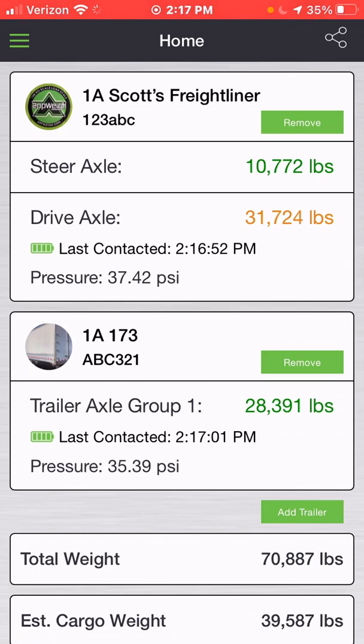The most important thing here is the green battery icon where it says 'Last Contacted' under both the drive axle and trailer axle. In my instance, this is showing last contacted at 2:17:48 PM for the drive axle and at 2:17:42 PM for the trailer axle group. This means that I am within range of the sensors and currently picking up the broadcast, giving me an actual weight update in live time for what I have on those axle groups.